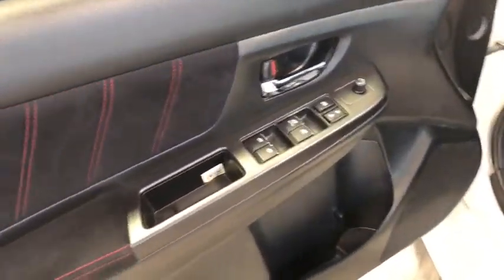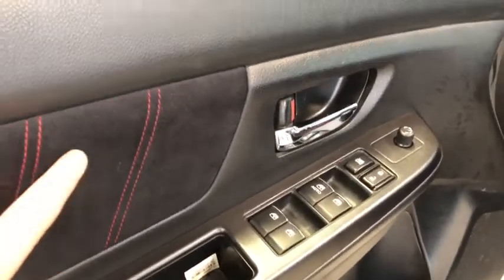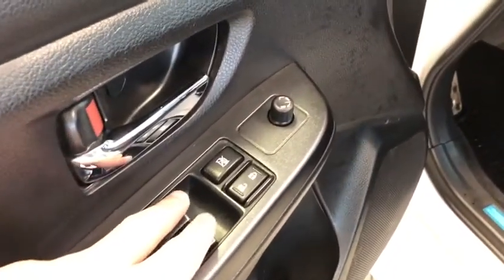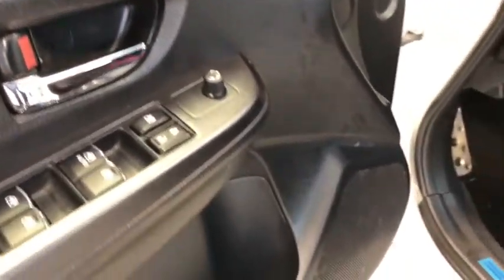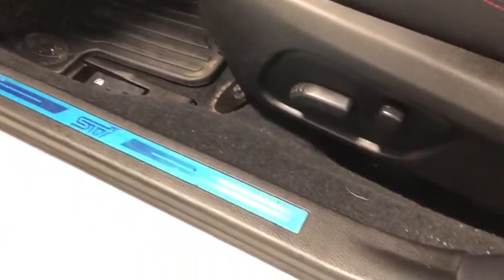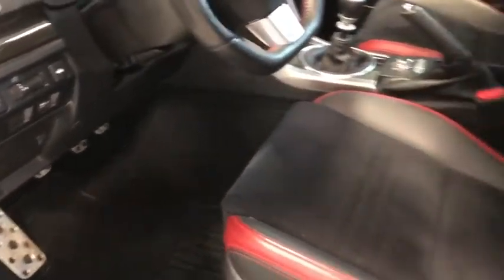We can check out our nice door panel — you can see all that detail stitching along there with our nice micro suede insert. We've got the four window buttons, lock and unlock, plus we have the window lock and our mirror adjust, and then some storage space just underneath. The previous owner didn't even take the protective film off of this little insignia there. We have our beautiful leather seats — mixed leather with more of that micro suede, and the STI embossed into there.